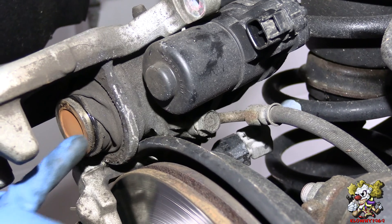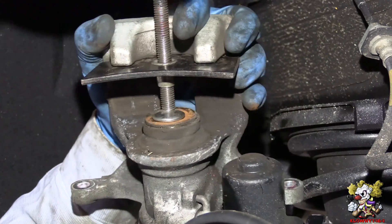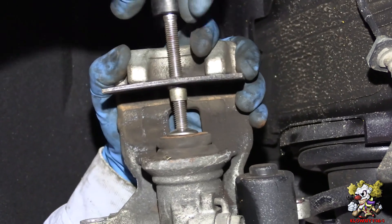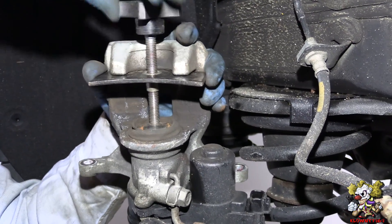Now go ahead and pull the piston in just like you normally would. And as you see, it's going down. So I compress it all the way flat — alright, so that's bottomed out.